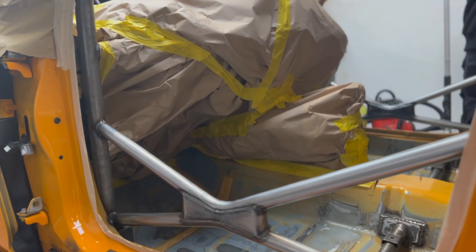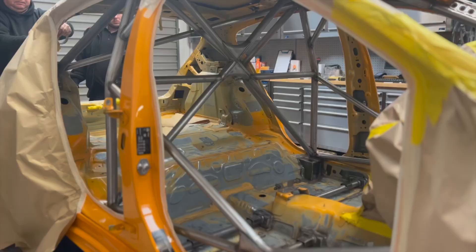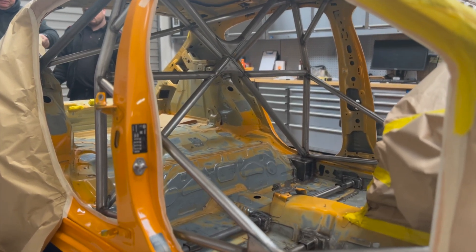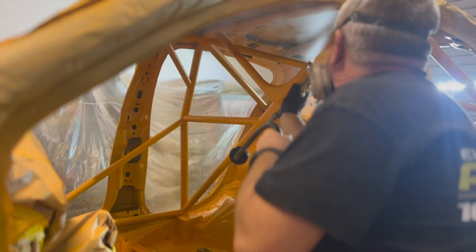First things first, we had to mask up everywhere we didn't want the paint to go. Thankfully for me, my dad had plenty of experience doing this, being a professional car body repairer and spray painter. And once that was done it was time to apply some primer and the paint.